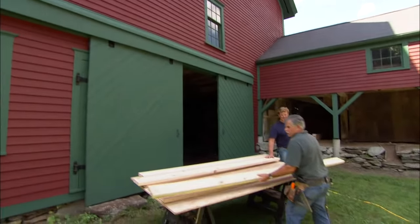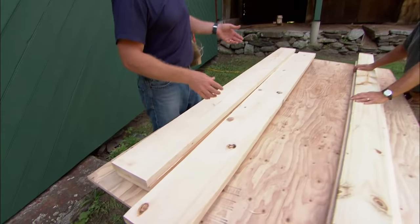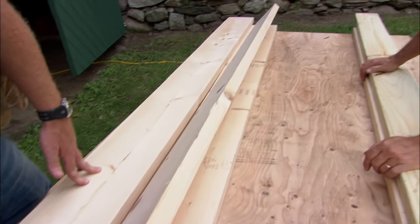Great day to be working outside, right? Sure is. We're actually going to work outside building a picnic table. Now we could spend a lot of money on some expensive materials like cedar or teak, but that's not what we're up to. No, this is actually basic framing material — this is KD, or kiln-dried material.